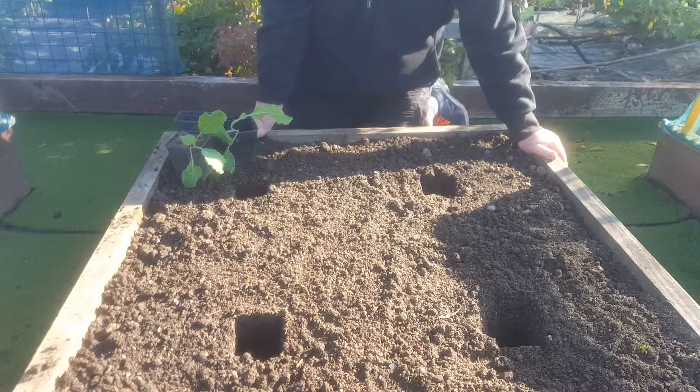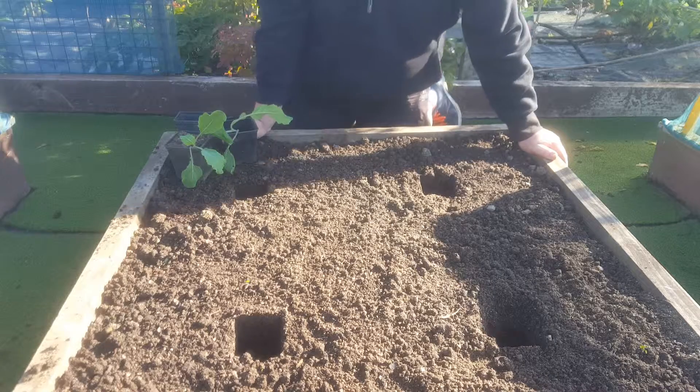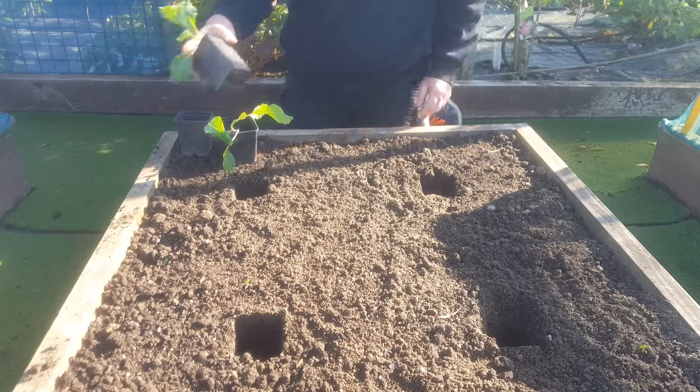Morning, welcome to Easy Allotment here up in Malahide Allotments. Today I'm going to be sowing cabbage, spring cabbage.